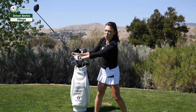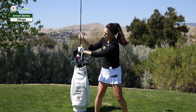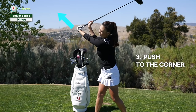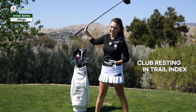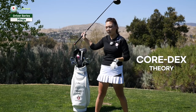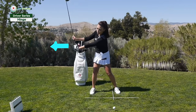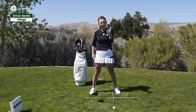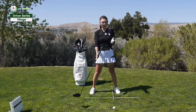Usually for the driver, about this much would be a common hinging amount for the half swing, but we're super exaggerating. And then from here to complete the hinge, we're going to push one more time to the corner of the ceiling and the wall — boom — and your hinging is finished. You feel that club resting in your trail index finger. So three pushes and resting it in the index goes like this: push, push, push and rest it in your index. I achieved my hinging without any pressure in my grip because all I was doing was just pushing down on the grip end, and the hinging was happening by itself — magic.